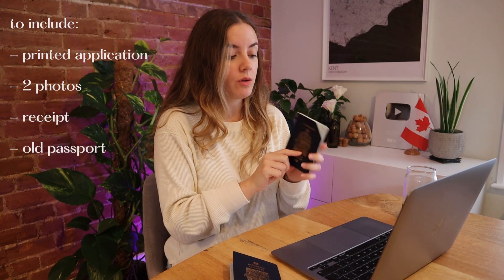Package everything up and pay for postage. I sent it through Royal Mail — I did tracked 24 so I could see that they actually received it, because I was really afraid of it getting lost in the mail. I would definitely recommend paying for tracking. In the package you're going to include your printed application — make sure everything is filled in and signed where needed. You'll also have your two passport photos: one with a blank back, one with studio details on the back. You do not need a guarantor on the photos since you're renewing, not applying for a brand new passport. You also need to include the receipt showing you've paid, and your old passport. I said I wanted my old passport back, so they cut it as they do and sent it back to me.